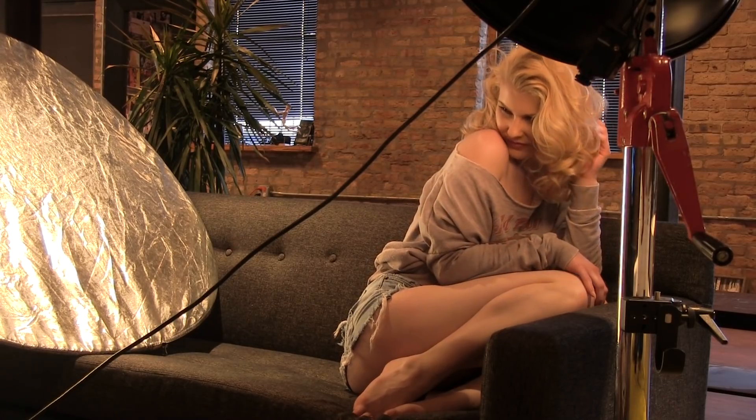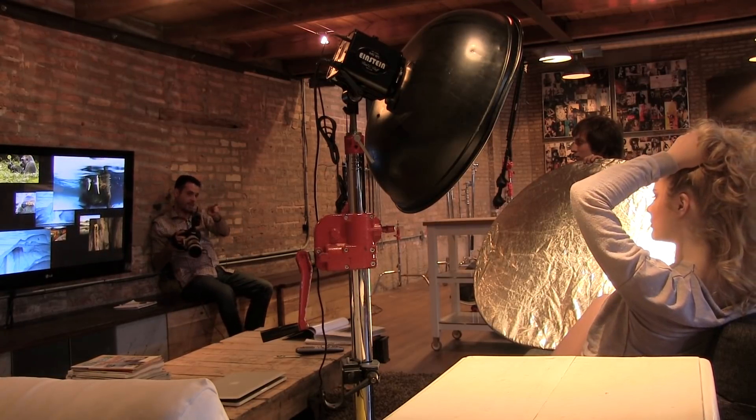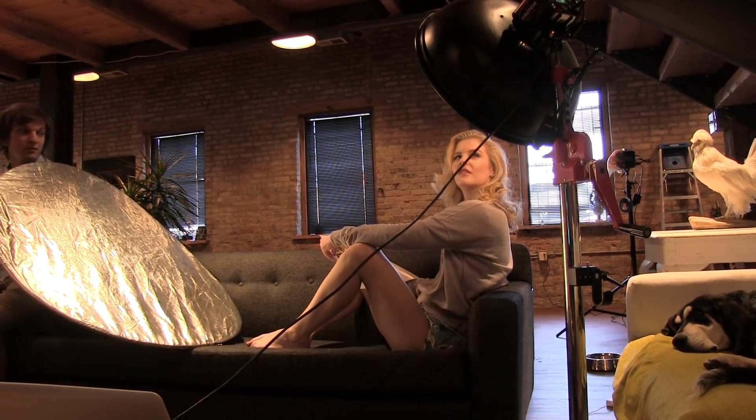The last thing we did as far as lighting goes is make sure we used a reflector. We don't have a whole lot of light hitting our subject from our beauty dish, so we used a standard reflector with a silver surface up. That makes sure some of the light coming from our beauty dish hits the reflector — which was right about here — and then goes right back to our subject, giving a little bit of fill so this side of her face is not completely in shadow. A small, simple step, but really important.